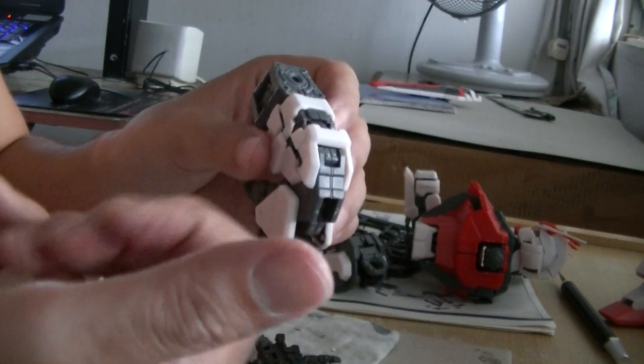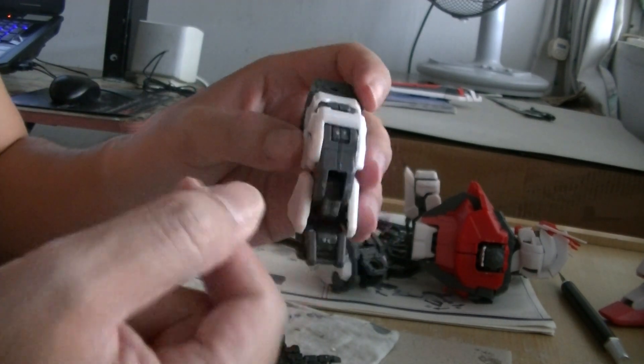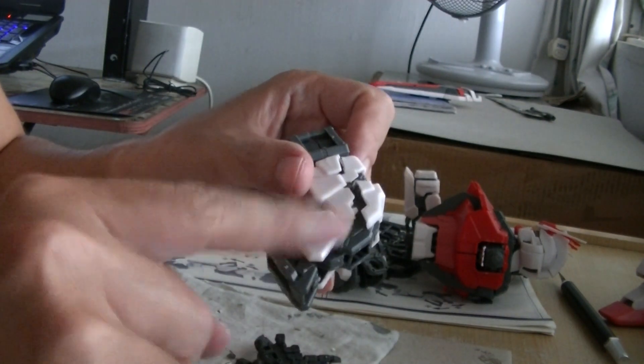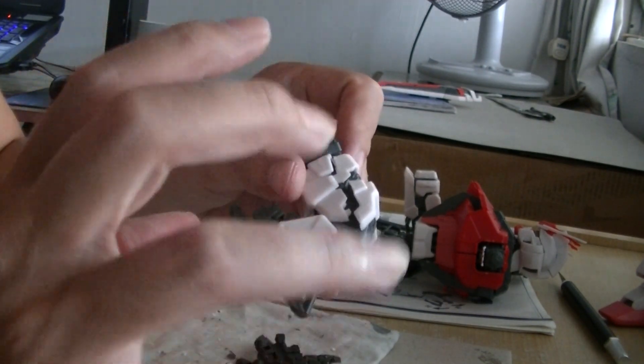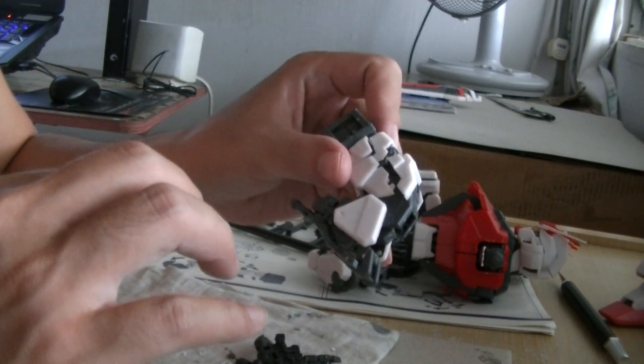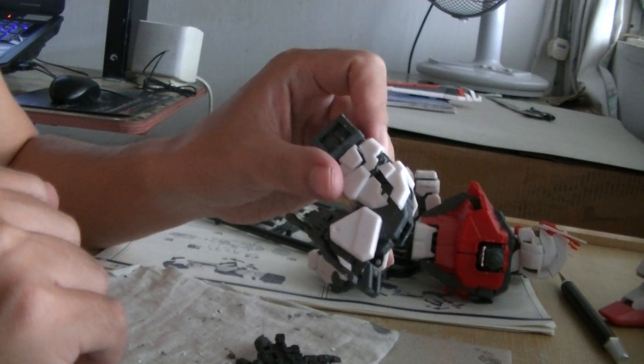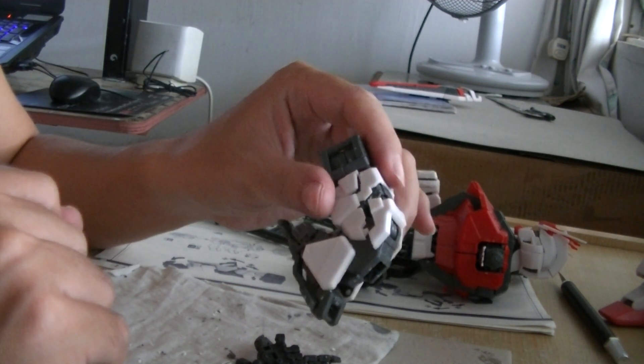Paint it silver and shiny to differentiate it from the other pieces — a color separation technique which is present in all the Real Grades now and also some of the Master Grades, like the RX-78-2 Master Grade, which has color separation. And that is all types of awesome.